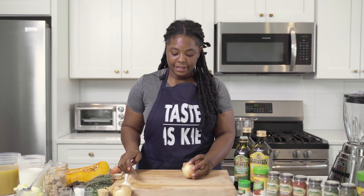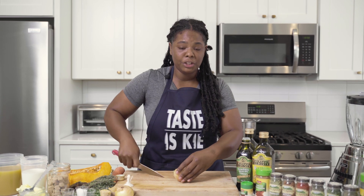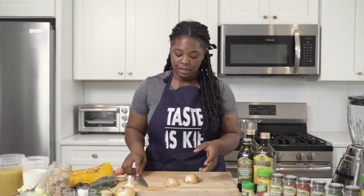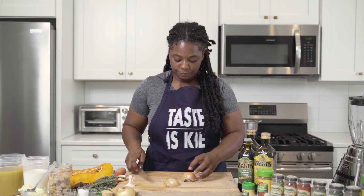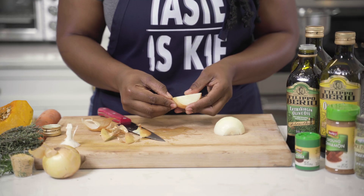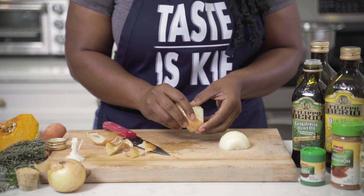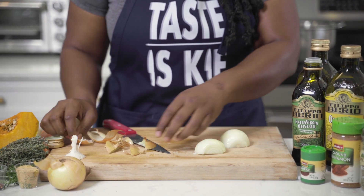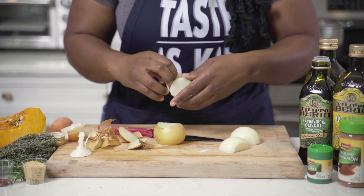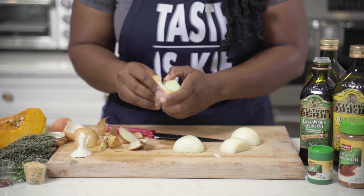The next thing we're going to do is cut two onions. To cut your onion, I'm just going to peel it — we don't have to dice or slice this onion, we can cook it whole. I'm just going to cut the root off and peel our onion back. This recipe does call for two whole onions.